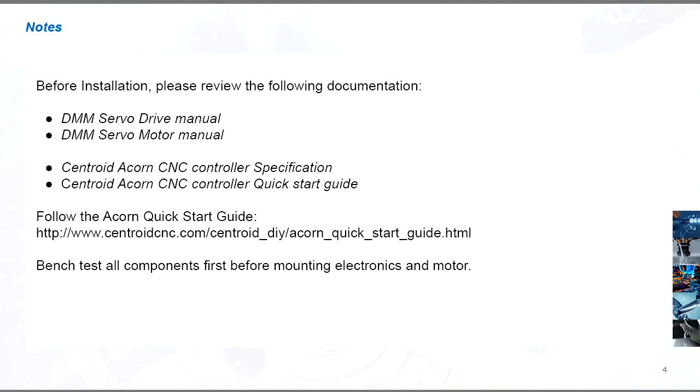Before installing any parts into your control box or machine, make sure to bench test to check that everything is running normally before proceeding. We also recommend following the Centroid quick start guide for the Acorn.